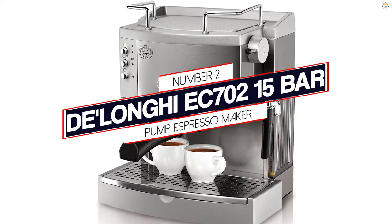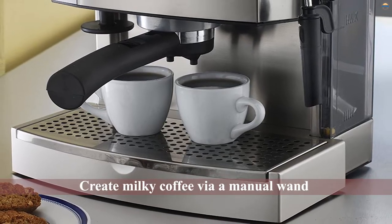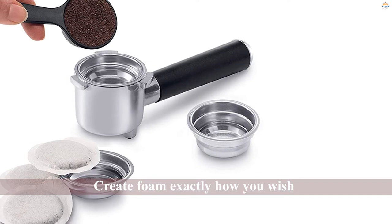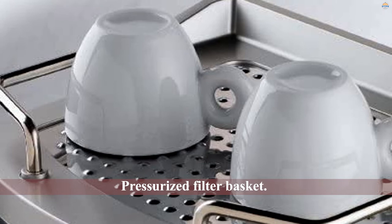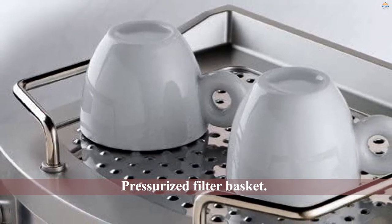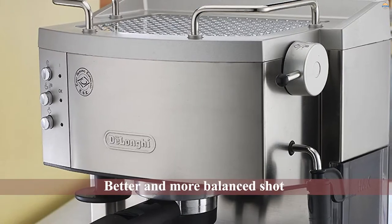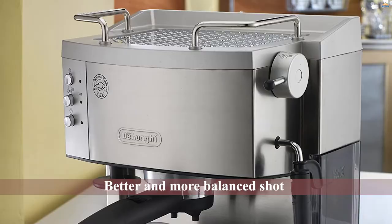Number 2: Delonghi EC700 15-Bar Pump Espresso Maker. This espresso machine has plenty of features that you don't often find in other cheap espresso machines, and features that work as seamlessly as they do in this brewer. Create milky coffee via manual wand, which allows you to create foam exactly how you wish. It also captures any overflow into its drip tray for easy disposal. There are two separate thermostats to control water temperature and milk temperature, and a pressurized filter basket that helps maintain pressure on the coffee grounds for an extended period, resulting in a better and more balanced shot for newbie brewers.